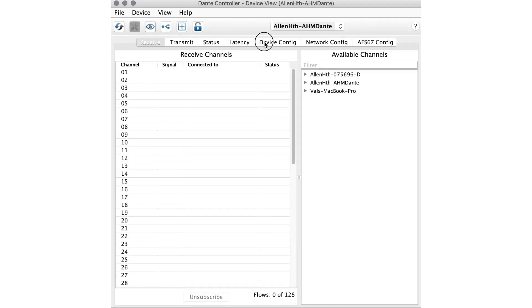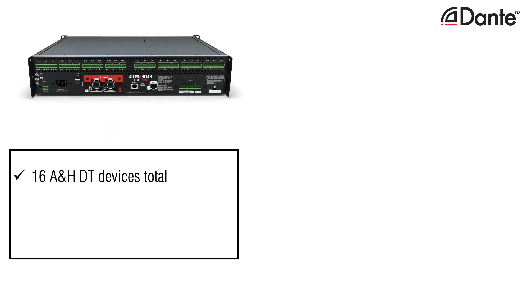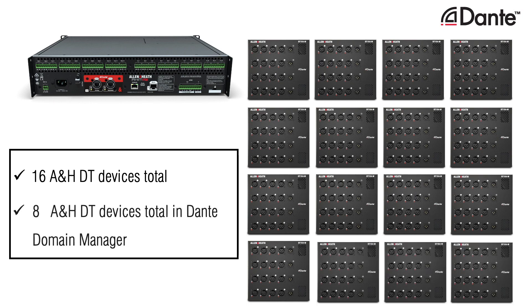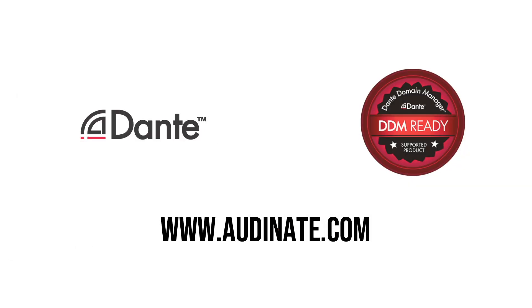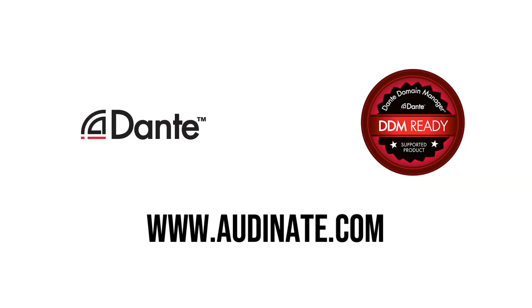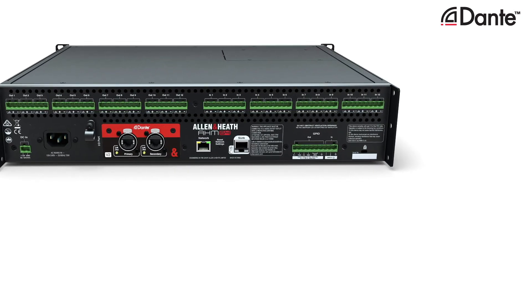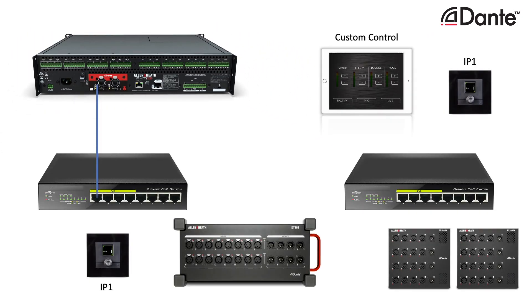The sample rate of the Dante card can be changed using Audinate Dante Controller. The maximum number of Allen & Heath Dante DT devices is 16, or 8 in a Dante Domain Manager domain. More information and training on deploying Dante networks can be found at www.audinate.com. The Dante card also has an internal network bridge, injecting the AHM remote control network into the Dante network, allowing AHM to be controlled from any network port — making deployment of IP controllers and custom control easy and simple.